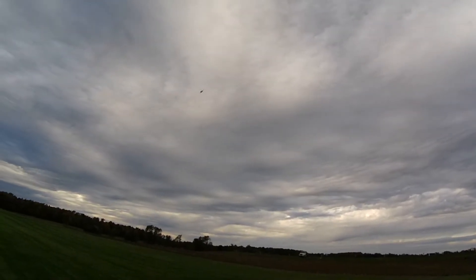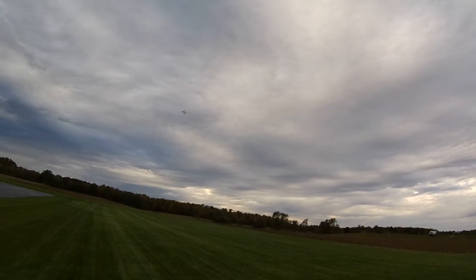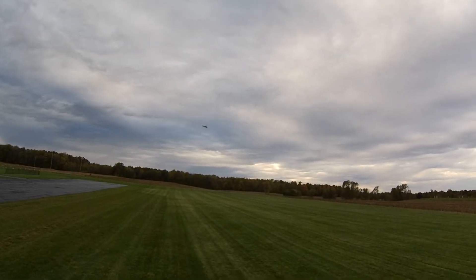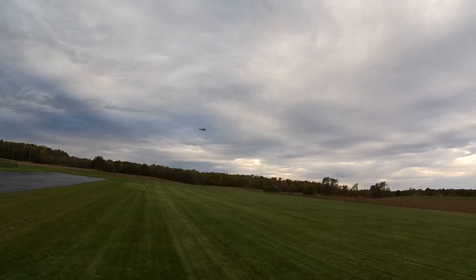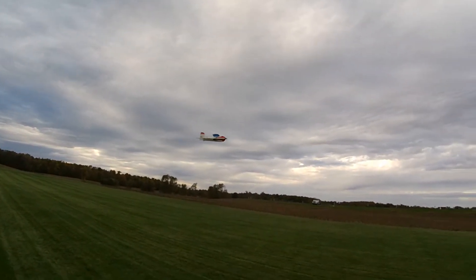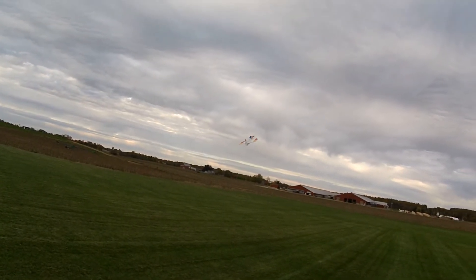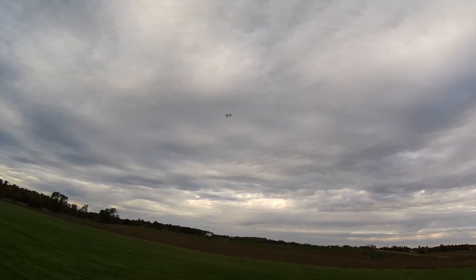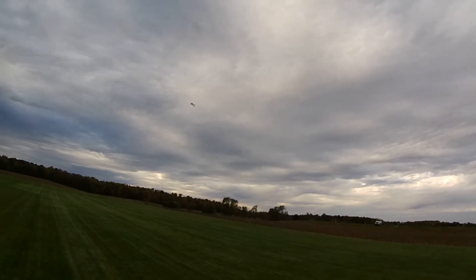I was thinking about a three-bladed prop for this anyway, and by going down an inch I can maybe get out of that. Of course I am flying with a prop saver and that may just be a harmonic, although I've not had it with others, so who knows. We'll see — still a lot of fun.